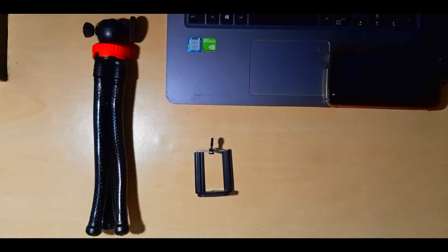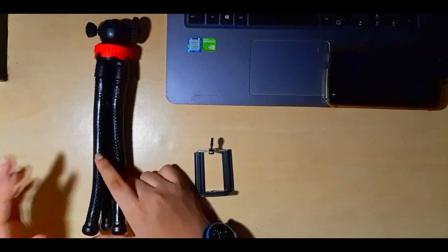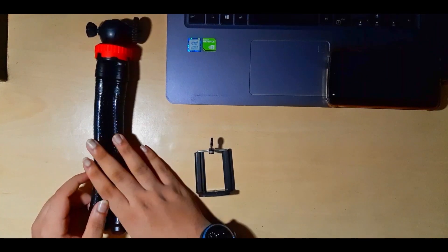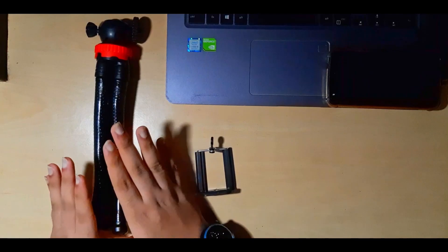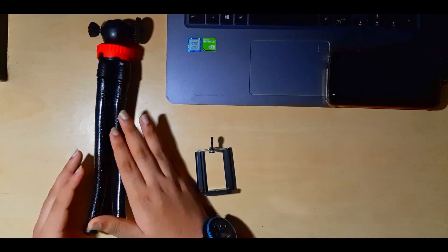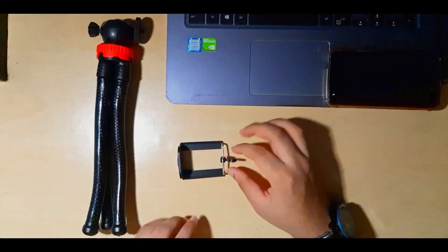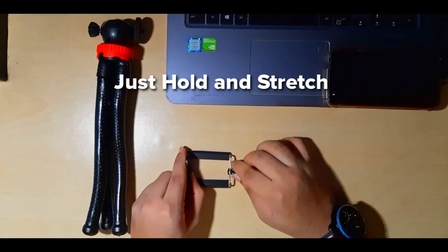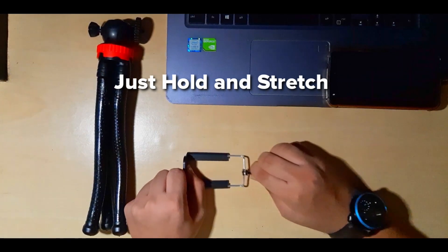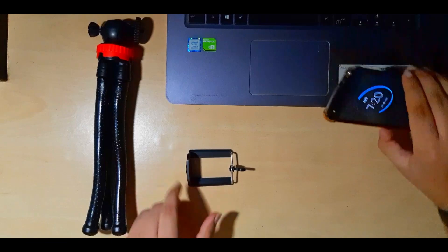We've unboxed the tripod — I've removed all the coating and covering. Now the first thing I'm going to do is dismantle the whole thing and show you all the parts. First thing: the mobile holder. You can just hold it here and stretch it as much as you want. I'll show you by attaching the phone to it.